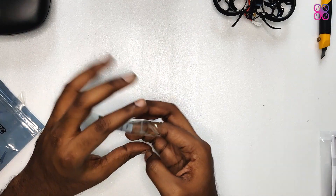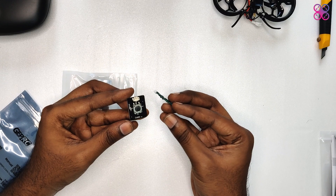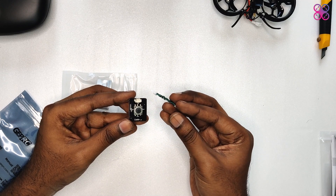The bundle also includes a very important part: the camera control joystick board. It connects to the OSD port cable on the camera, and you can change the camera and recording settings for the 4K camera.